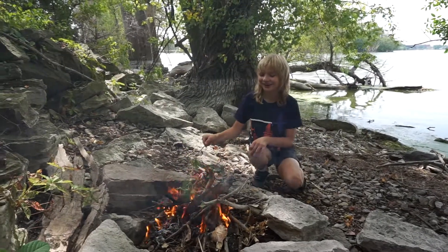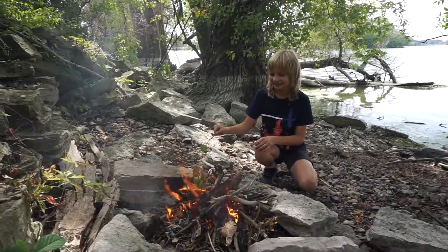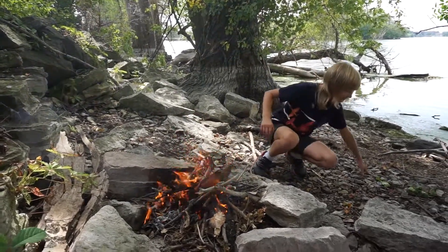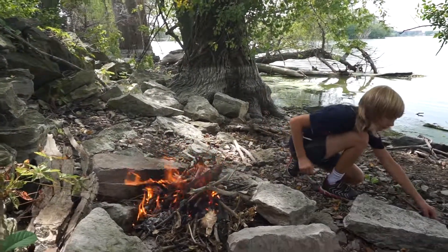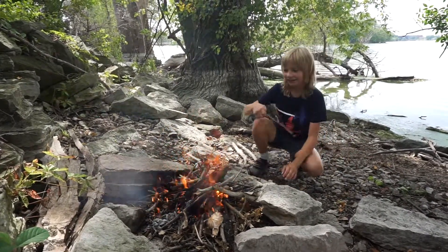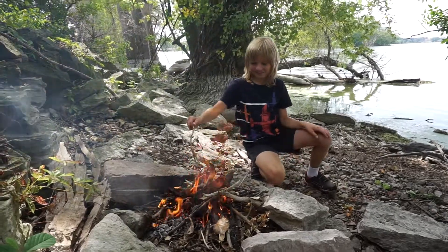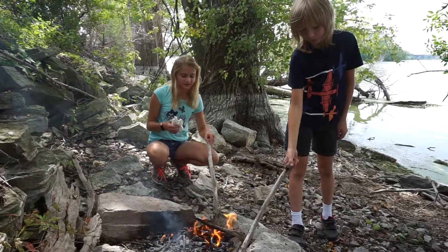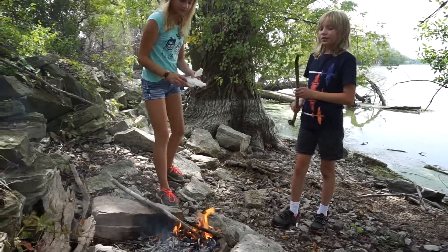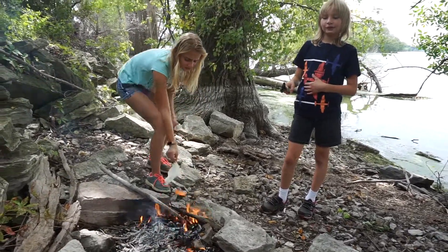Will green leaves burn? That's my question. Eventually they will. That is definitely thunder. Wow. Stick that right in there and let it set on fire. Look at this. This is amazing. This is the perfect torch.